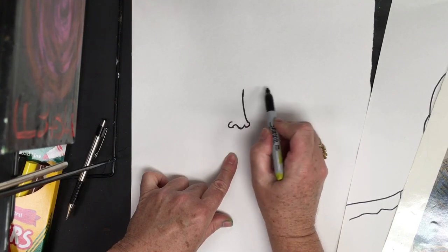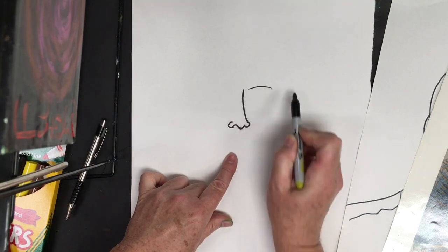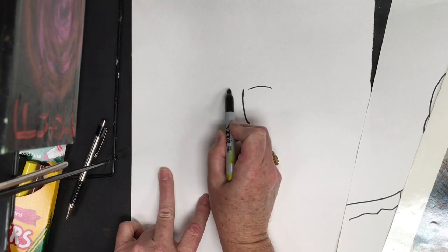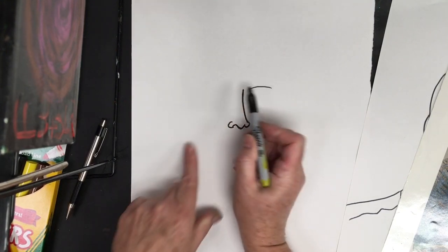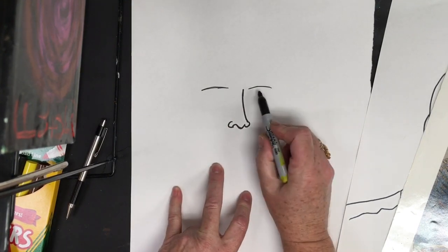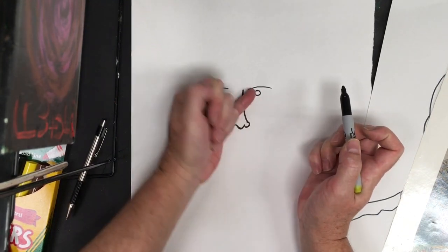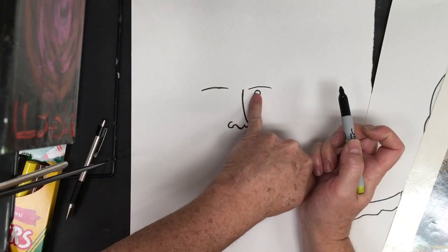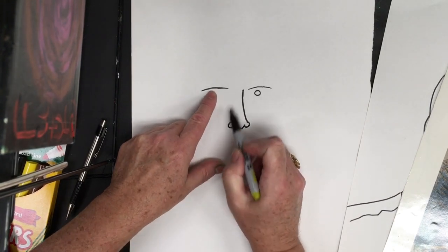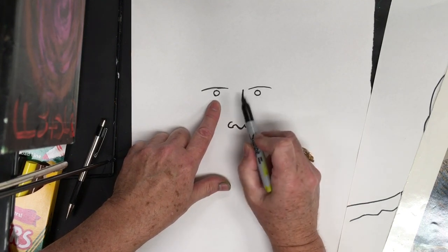Now I'm going to lightly sketch in where the eyebrows are going to go — just a slight curve coming up and over, skipping a finger space. Directly below this, I'm going to put in a circle approximately the width of my pinky fingernail on each side, lined up — this is going to be the iris of his eyes.